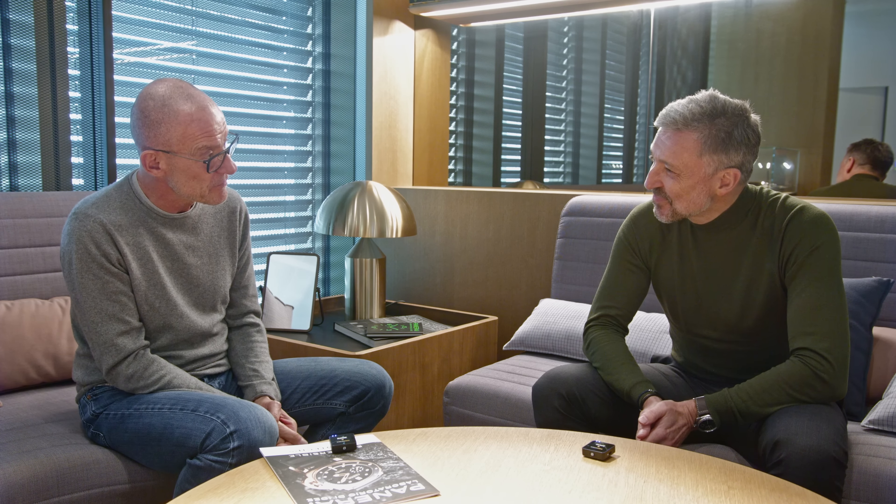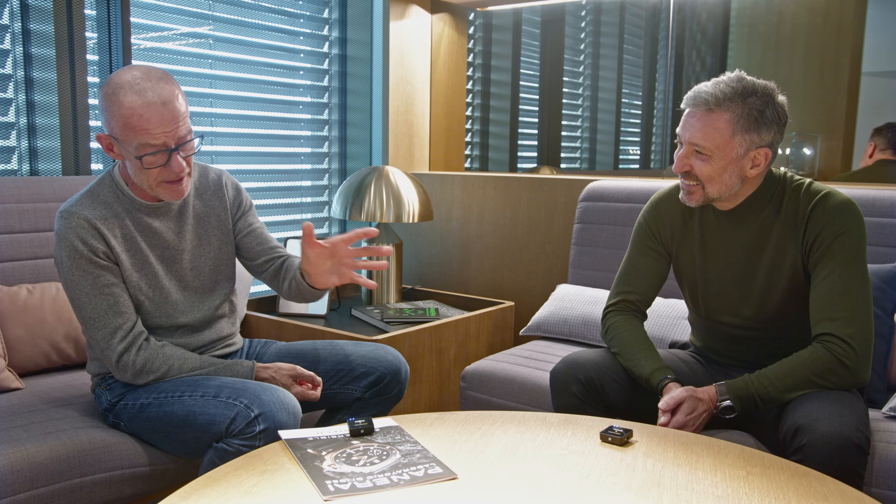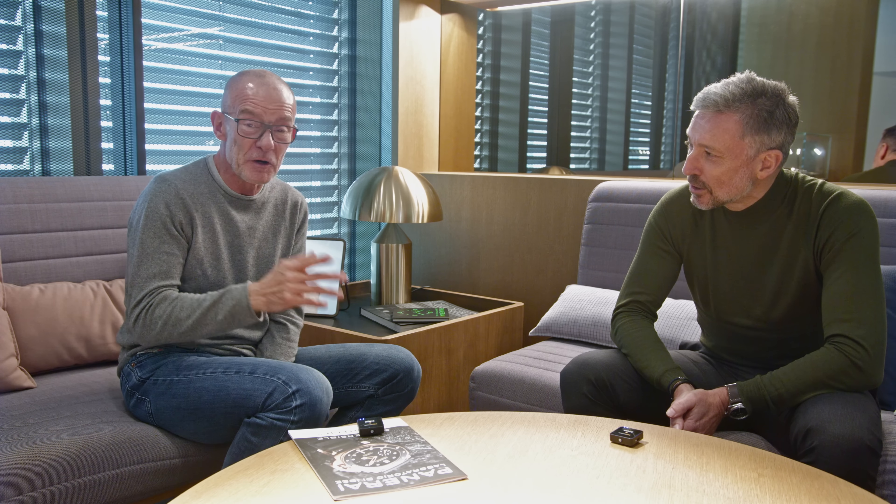Alexandre says he will continue to follow what Panerai does in the coming years, and he is a genuine fan with several Panerai watches of his own. He addresses critics who felt he wasn't tough enough with the CEO, saying there is nothing to hide — the manufacture is genuinely impressive. The conversation concludes with thanks to the guiding team: the COO, head of movement production, and head of R&D, though Jean-Marc humorously cannot promise they will always be available as guides. Alexandre signs off, noting the small advantage of being Watch Advisor, and both sides say their farewells.